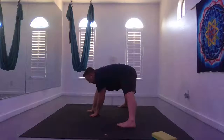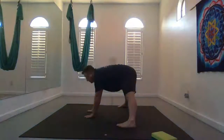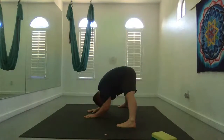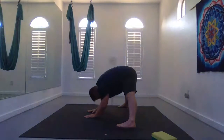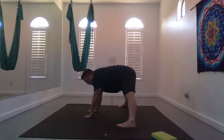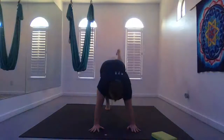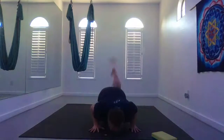Come back through Warrior B. Wide-legged forward fold. Inhale half lift. Exhale, fold forward. Inhale, rise up through center, walk yourself forward. Take the final vinyasa flow out of this sequence: high push-up to low push-up, up dog or cobra, to down dog.